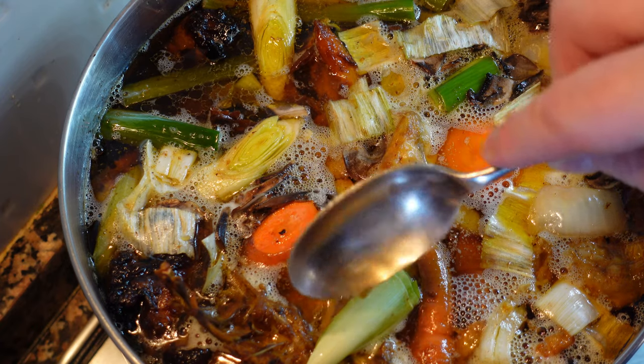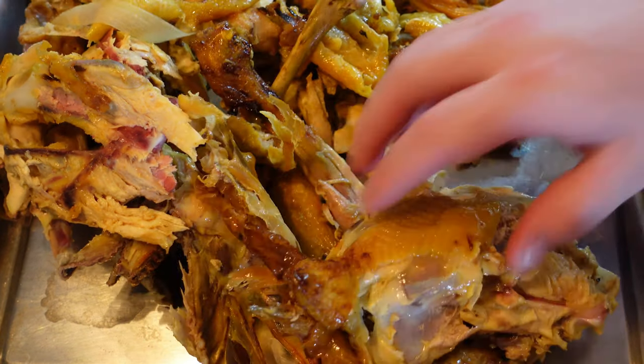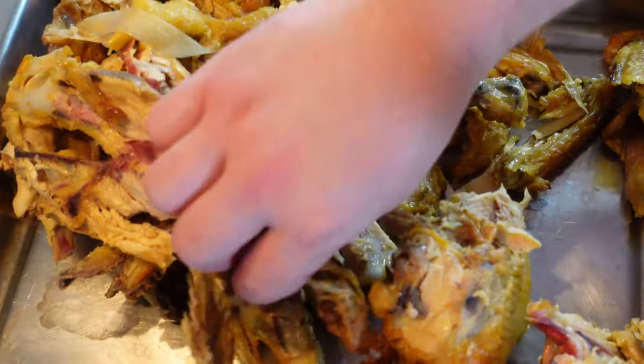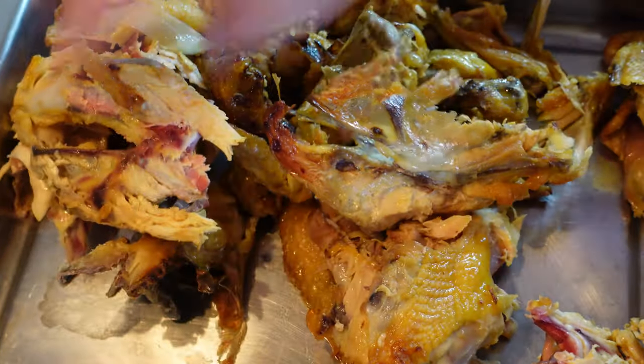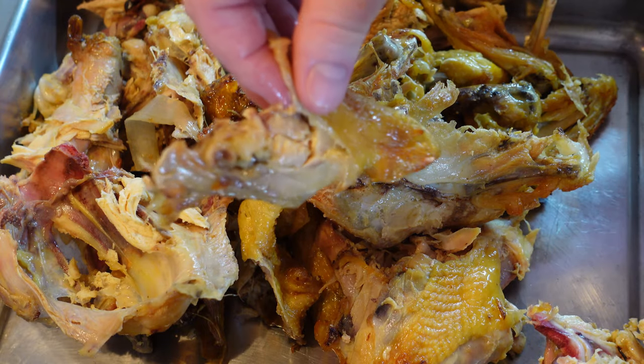Today we're going to make chicken stock. While simple, there are a few things that can go wrong. It's one of the most important things to be prepared in the professional kitchen. At some point, every section in the kitchen will use chicken stock for something. And it has endless applications for the home kitchen as well.